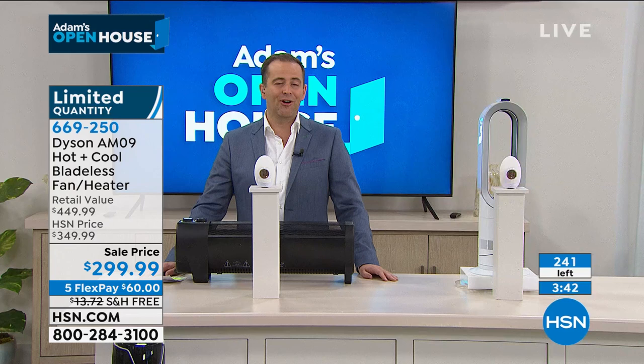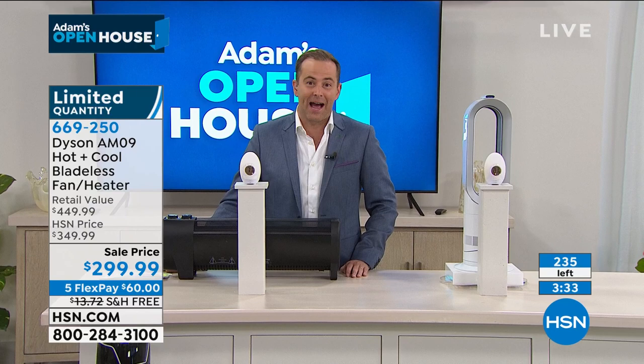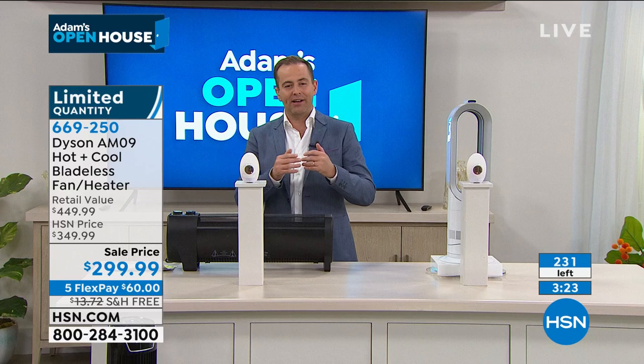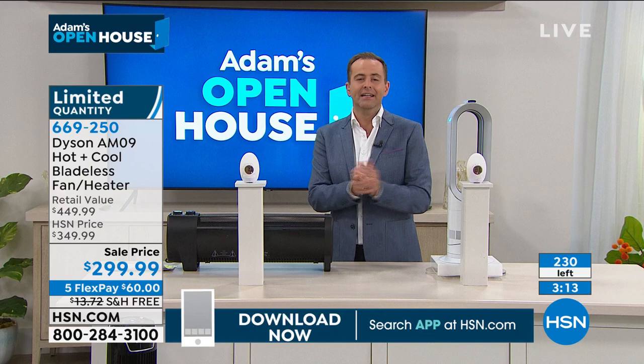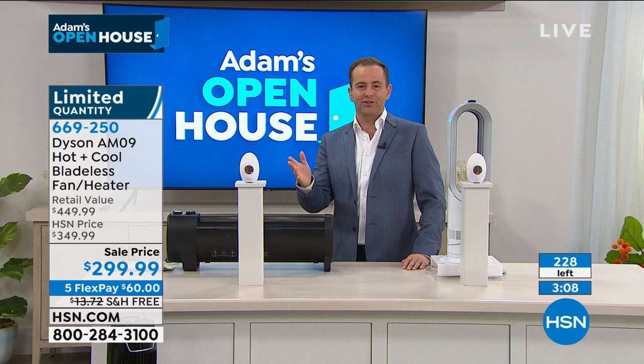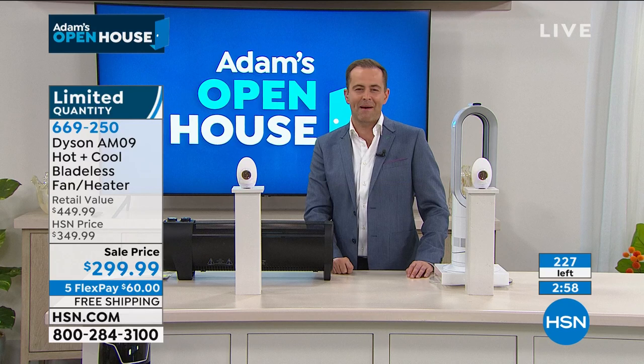The clock is a great guide — we will be completely sold out when the clock hits zero. Four minutes doesn't seem like a long time, but in TV time it's plenty. Grab the phone or go to HSN.com or the HSN mobile app, and you'll have plenty of time to secure your purchase. Just because the price is discounted so heavily, don't think this is refurbished — it is not. Brand new, sealed in the box, just like you'd buy an AM09 from any retailer. If you don't love it, send it back within 30 days for a full refund.